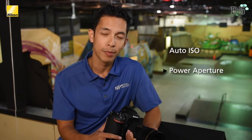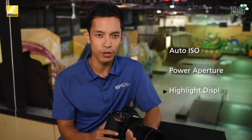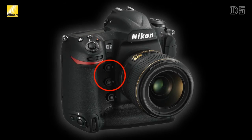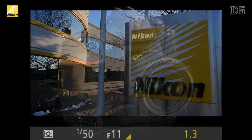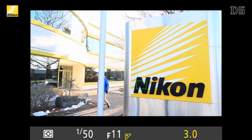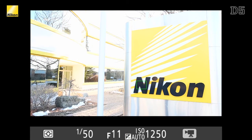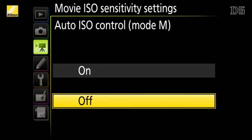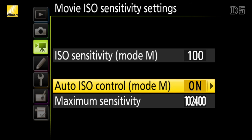The D750 and D810 introduced some amazing features for videographers, including auto ISO, power aperture, and highlight display. All of these features are now included in the new Nikon D5, but it also includes a new feature: smooth exposure compensation. By programming the preview and function one buttons to be positive and negative compensation, you can lock in the shutter speed and aperture values and then use the buttons to smoothly adjust the exposure of a scene by increasing or decreasing the ISO. All of this can be done while recording and will be completely smooth thanks to the auto ISO feature introduced in the D750 and D810.